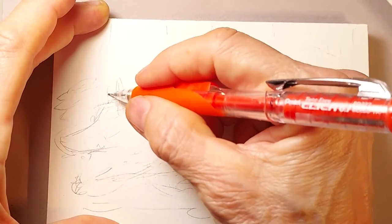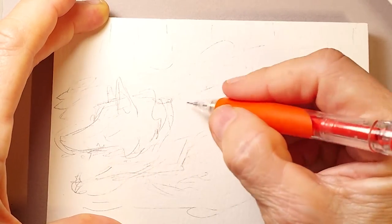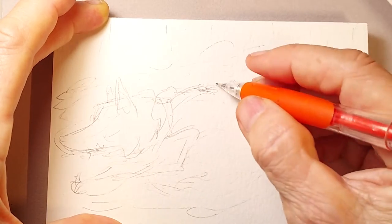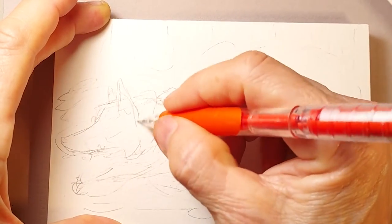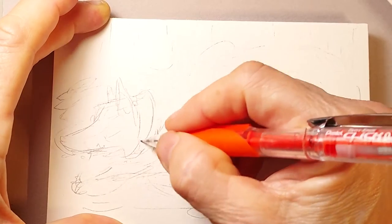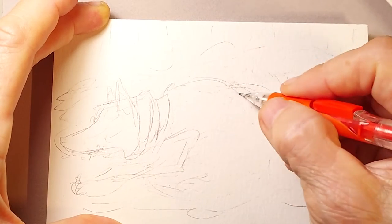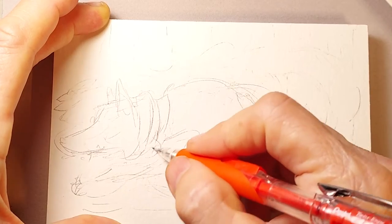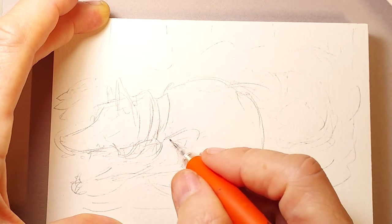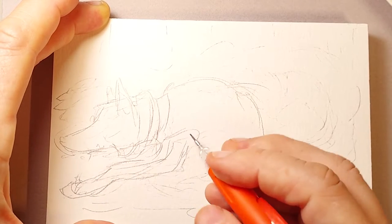Now I'm going to go in and do the placement a little bit better. I'm looking at a photograph off screen while I'm drawing this — this is not just out of my head. I've got some reference points. I will go into more in some future videos about how you use reference points for drawings, because when you're creating realistic art, there are lots of little tricks you can use for figuring out placement of shape.